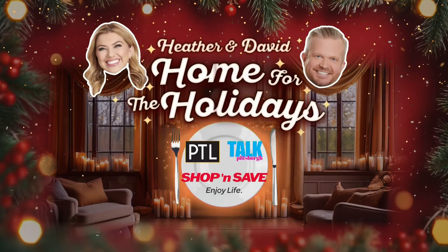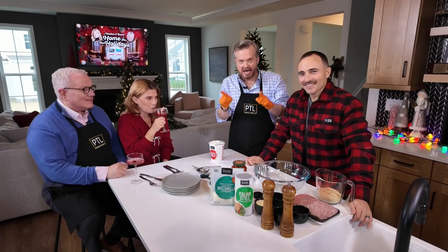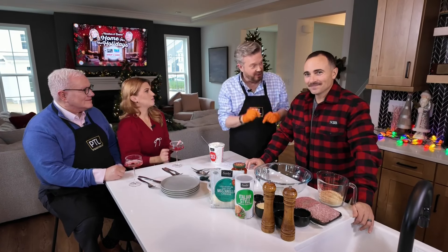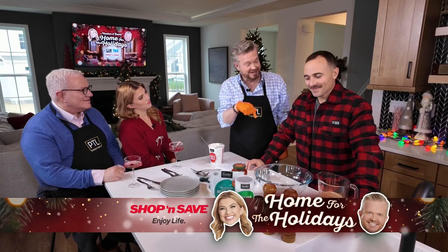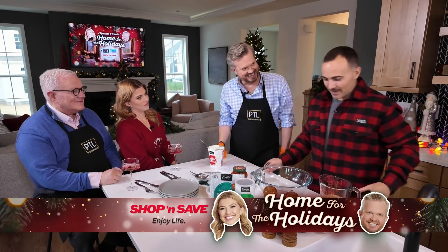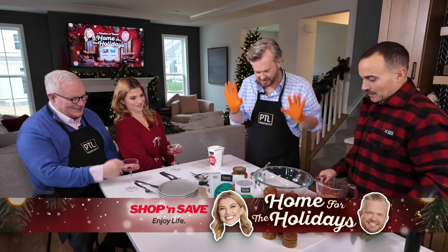Welcome back everybody. If it's one thing we know about Heather's Frankie, it's that he can cook, and he's gonna make one of his specialties right now. I know how wonderful this is because you invited us over and made these meatballs one night. They're fantastic. Thanks for saying that. All right, we're gonna get started. I'm gonna have you do the work though, David. All right, I got the gloves you gave me.